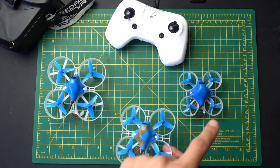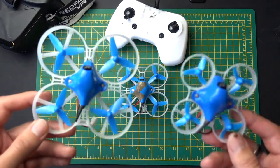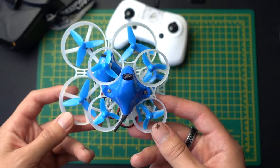This is the 85, and this is the 65. As you can see, there is a significant size difference between these, especially when you compare the 85 with the 65. These things vary in size.